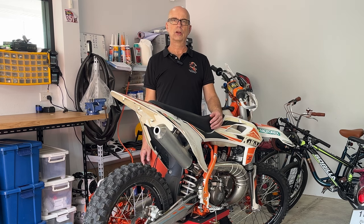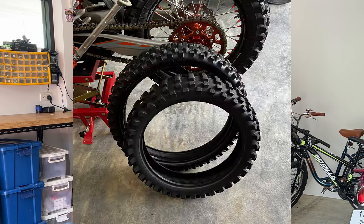You'll find dedicated videos covering a lot of the maintenance on the channel. I switch up the tires for varying conditions, opting for a Moose in the rear and a heavy-duty tube in the front. Those stock CST tires the bike comes with are great, but I'm saving them for the tracks.